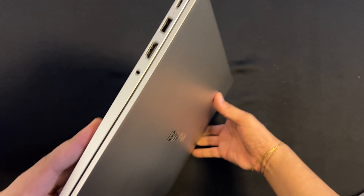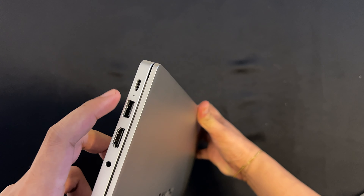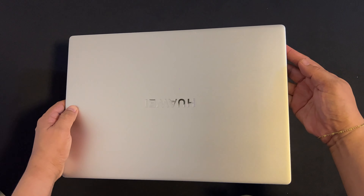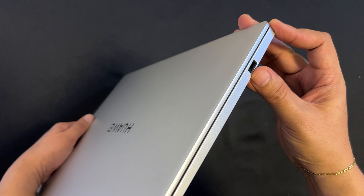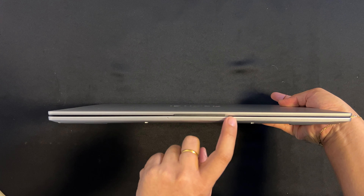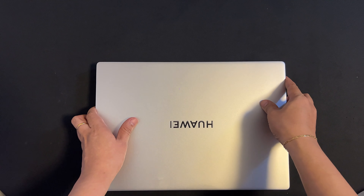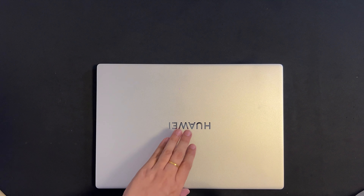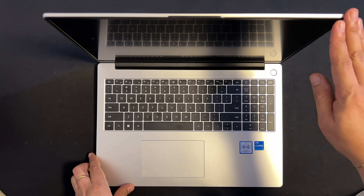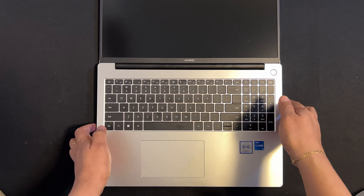For its ports, it has one USB-C supporting data, charging, and DisplayPort, plus another USB-C 3.2 Gen 1, one USB 2.0, one HDMI, and a 3.5mm headset and microphone 2-in-1 combo jack. Also, the Huawei MateBook D16 2023 opens all the way to 180 degrees.